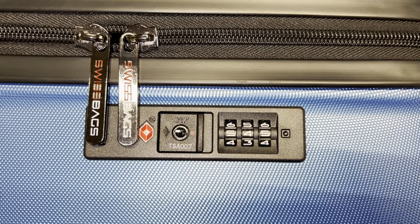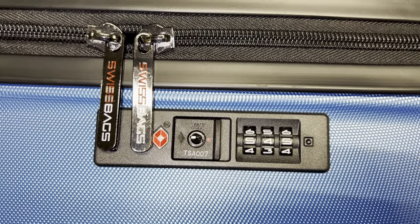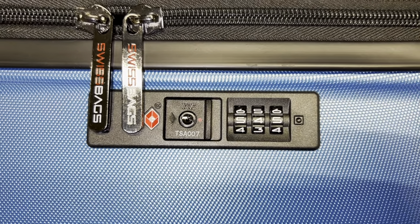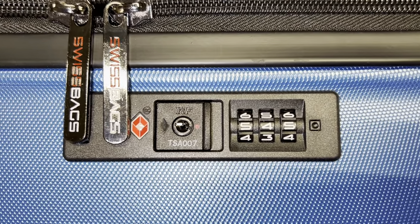Hi there! You have one of our suitcases — a Swiss bag company luggage — which happened to be locked, and you seem to have forgotten or mislaid the code to opening it. Today I'm going to show you what you need to do to be able to unlock it.